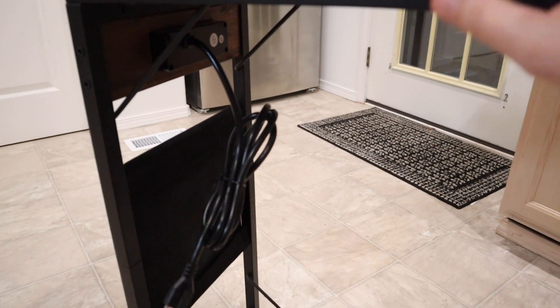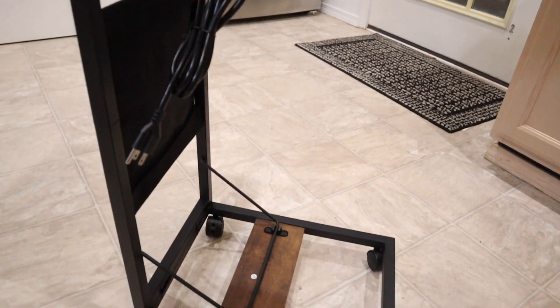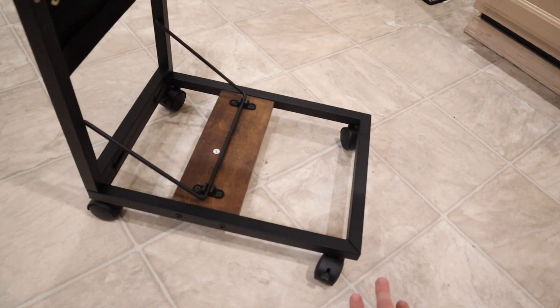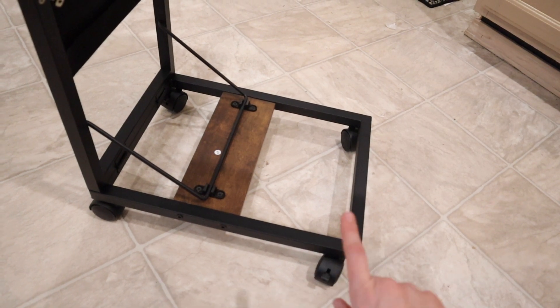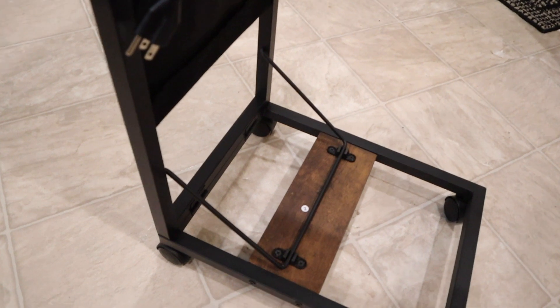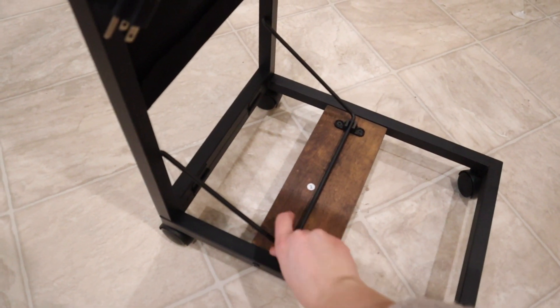Underneath here is the extension cord so you can plug this in. I like that you can just roll it up and stick it right up here if you don't want to use it or have it plugged in all the time. This actually did come with some adjustable height stands if you don't want to have the wheels on the bottom, but we do want to be able to move it around easily, so we're keeping the wheels.